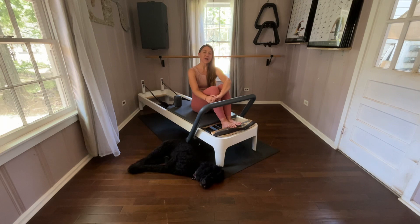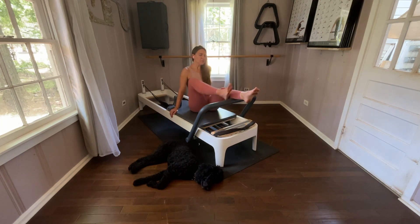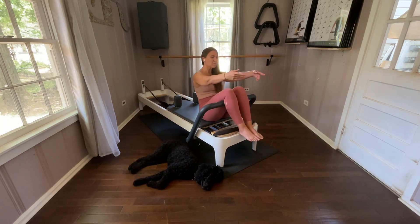We're going to go on two reds, one blue. This is my favorite way to get there, especially if it's a class setting because it can be a little awkward sometimes. Reach your legs over the bar, scoot down. Reach your arms forward if you need to be a little lighter, feel free and roll down.